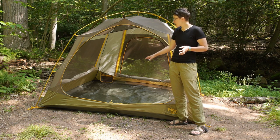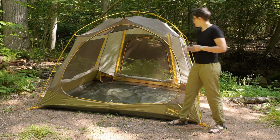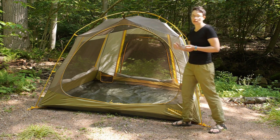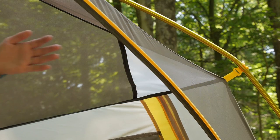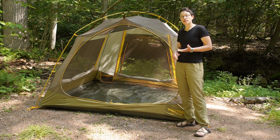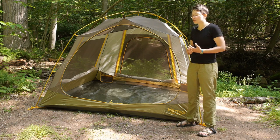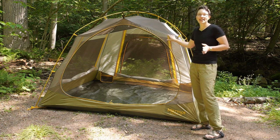On the inside of the tent you have got some pockets to get gear up off of the ground. There is even a lampshade pocket where you can take your headlamp and diffuse that light to have a nice ambient light on the inside of the tent. The floor space gives you plenty of room for four campers, or if you have two or three campers who just want a little bit more room, this is a tent you will really want to hang out in.